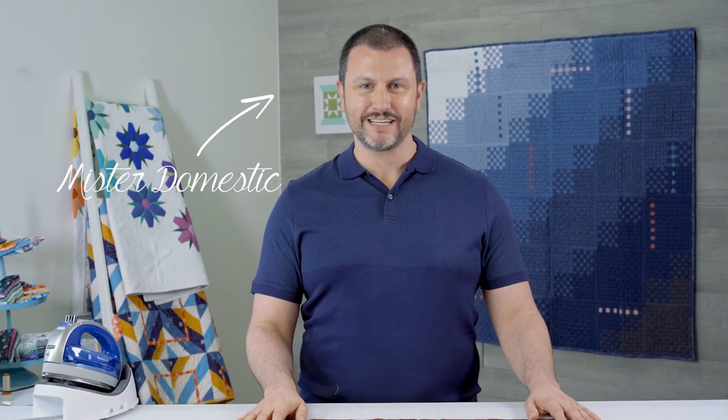Hey everybody, Matthew of Mr. Domestic here at the Fat Quarter Shop Studio to teach you some next level fabric weaving. This one is a continuation of the series that I've done here and it is called a triaxial weave. The specific pattern is a tumbling blocks weave — it looks like tumbling blocks, very Escher-esque whenever you see it.